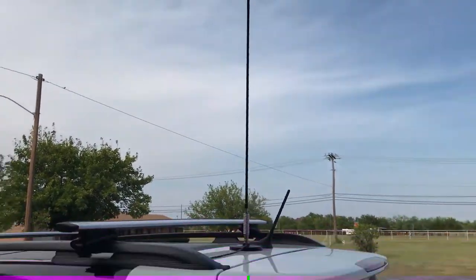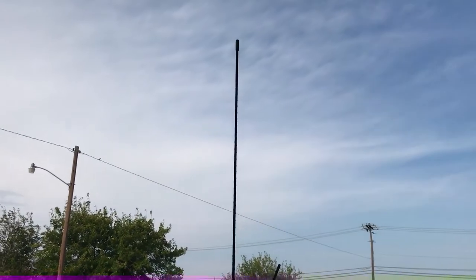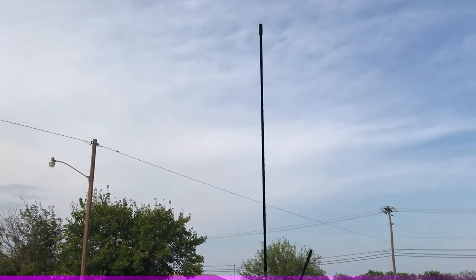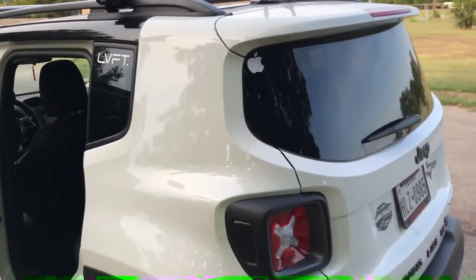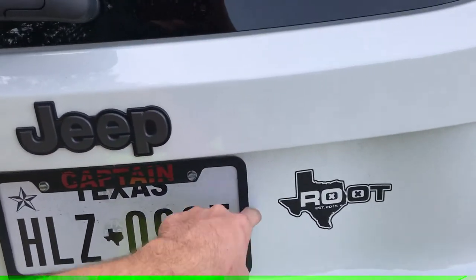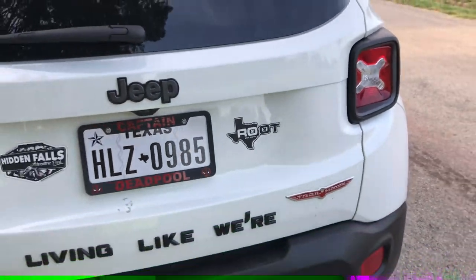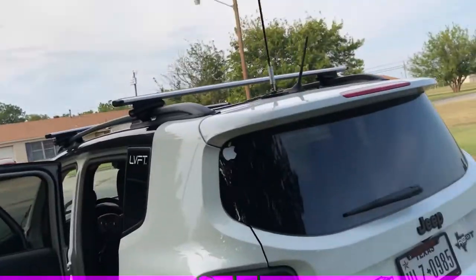Parking garages are an issue with the Renegade. I just put an inch and a half lift on mine, so I don't know how much worse it is, but it's about 9 feet tall at least — so keep that in mind when you're ordering that. I would consider mounting it back here, getting a bracket and putting it right back here. But it's personal preference — I personally kind of like it up there. I think it looks nice and it gives it character.